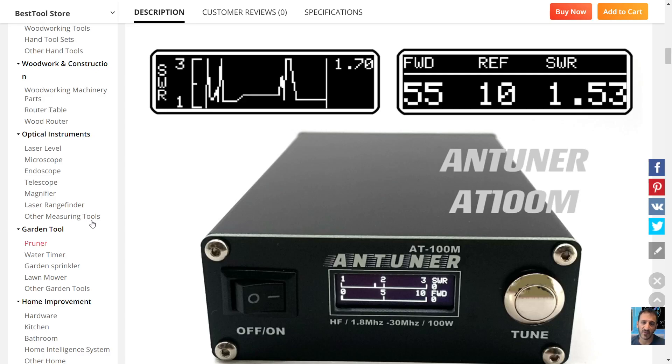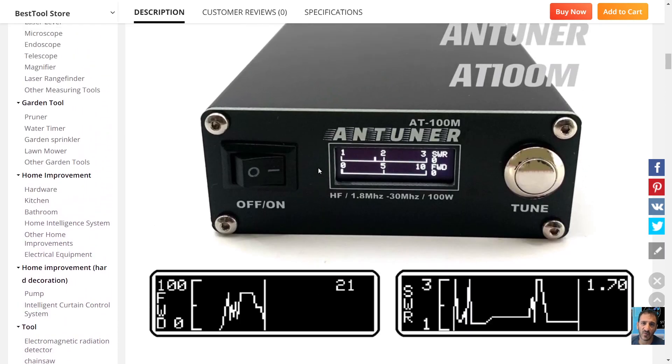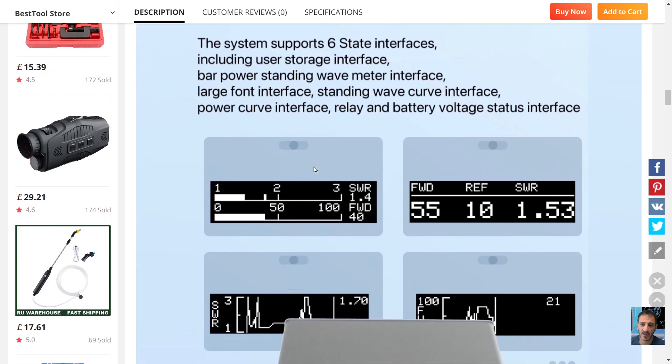Mzero FXB, welcome to my channel. Quick look here at the antenna tuner AT100M — it's the newest one coming out from places like AliExpress. It will auto-tune, has a built-in battery, and is USB-C chargeable. This one has a very nice display showing your power output, your SWR, and your forward and reflected signal.